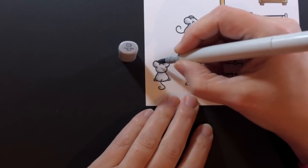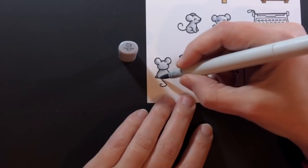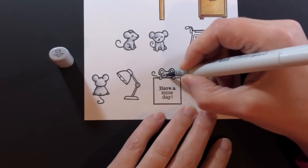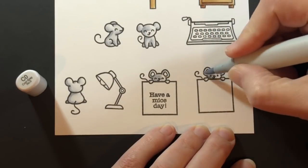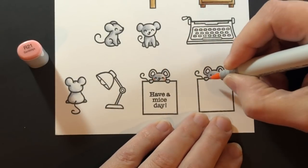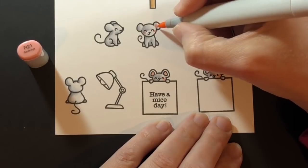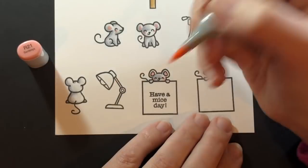I blended away a lot of that C3, so I want to come in and just darken up the very edges. For our little guys holding the paper, I've put in the C3 and blended it out with the C0. Then coming in for the cheeks and ears with an R21. I'll give a little R21 into the cheeks and ears of the other little mice up there.